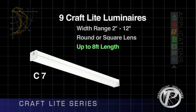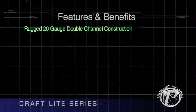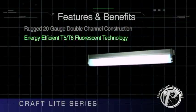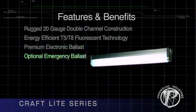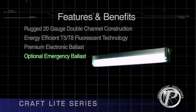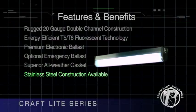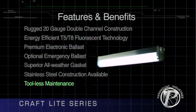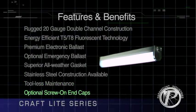Each enclosed luminaire offers features and benefits such as rugged 20-gauge double channel construction, energy efficient T5 and T8 fluorescent technology, premium electronic ballast, optional emergency ballast, superior all-weather gasket, stainless steel construction available, tool-less maintenance using knurled threaded rings and quarter-turn fasteners, and optional screw-on end caps.